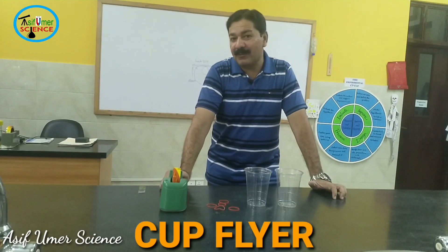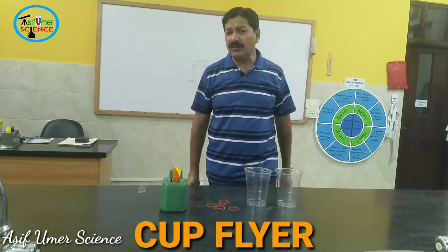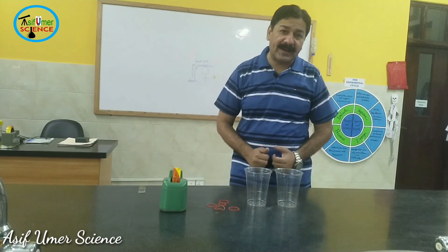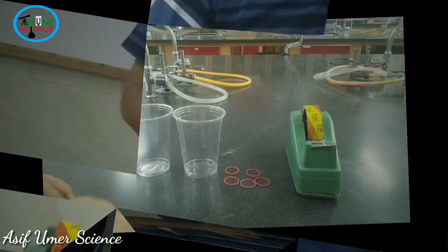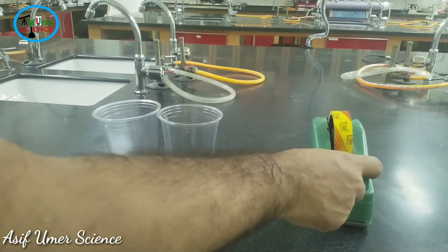Assalamu alaikum, my name is Asef Omar. Today we are doing a science activity called cup flyer, and we are going to learn about the science of the Magnus effect. For this, you need five things: a plastic cup, rubber band, and squash tape.